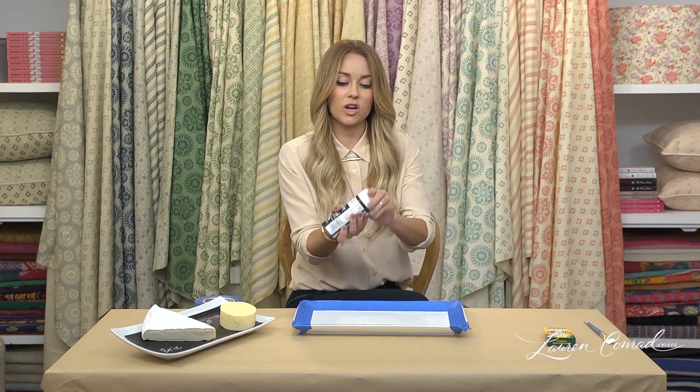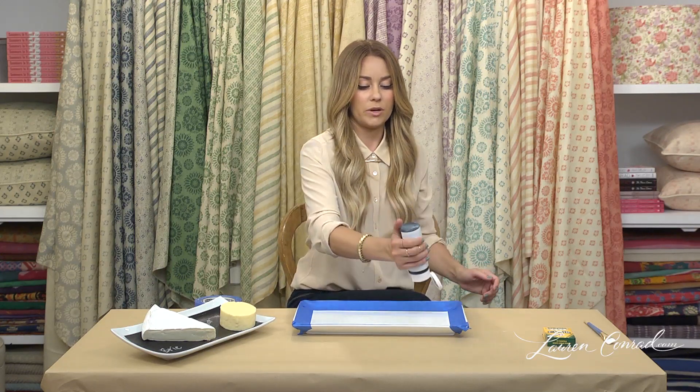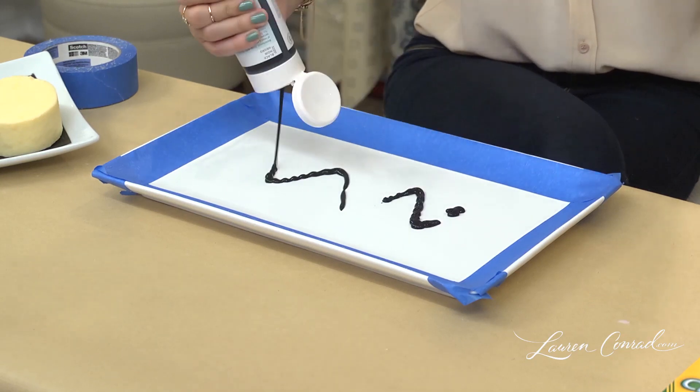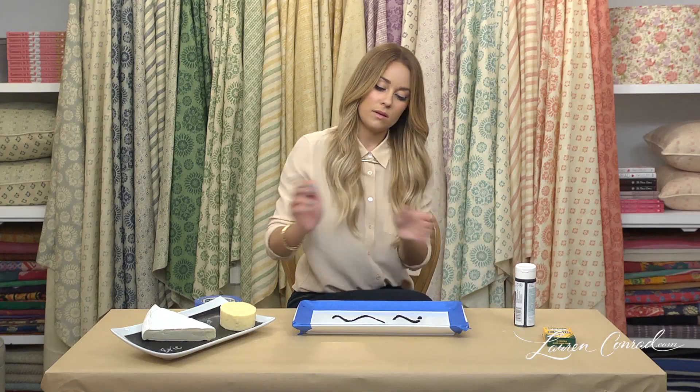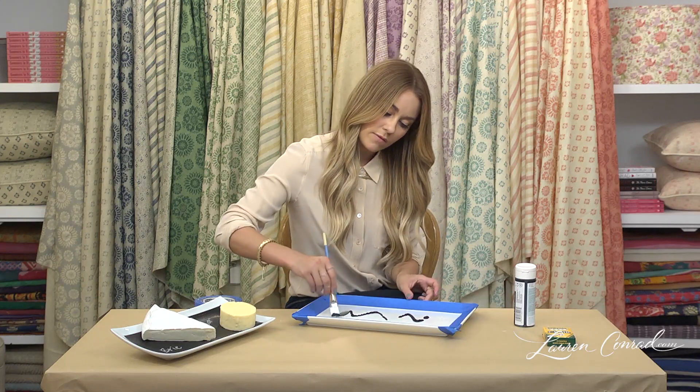Take the black chalkboard paint and put it right on the plate. Use a paintbrush to make an even layer.